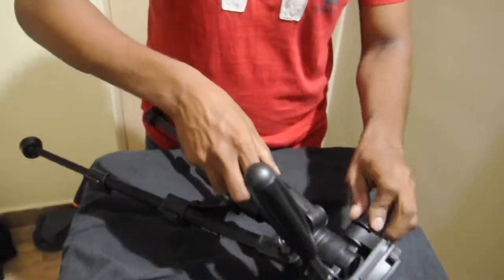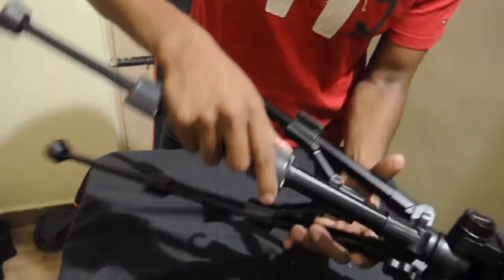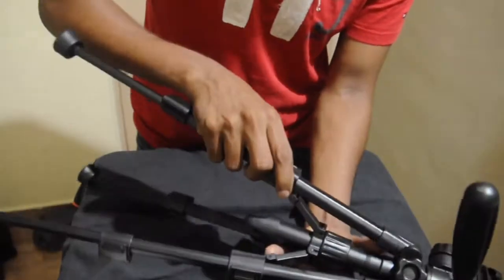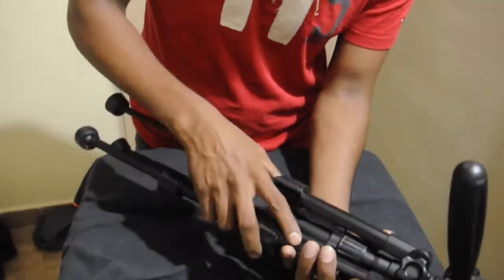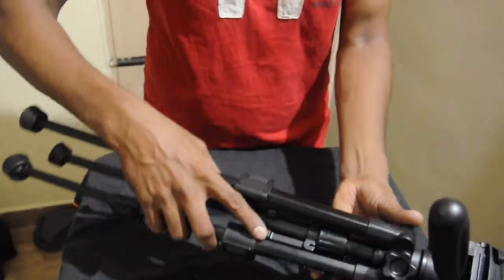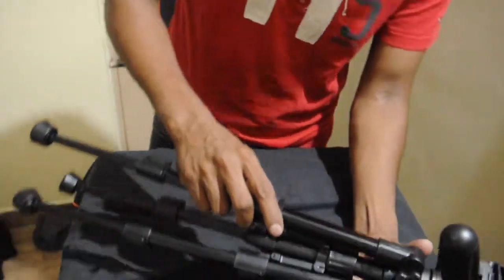This is nice. The plastic seems to be very sturdy — it's nice. It looks like a semi-professional tripod, I would say. But since I'm using Vanguard, you cannot compare it with Vanguard. It's 2000 rupees, guys.